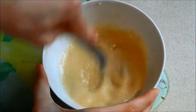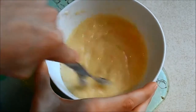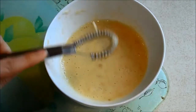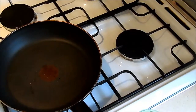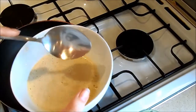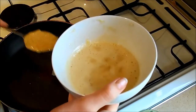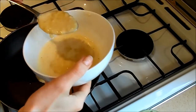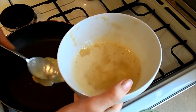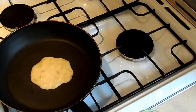Let that oil heat up in the pan and then I'm going to literally just pour this in and make some pancakes. Now that oil has got pretty hot I'm just going to get some of my mix and pop it into the pan — I'm going to do two big dessert spoons. Let that cook away like a normal pancake.